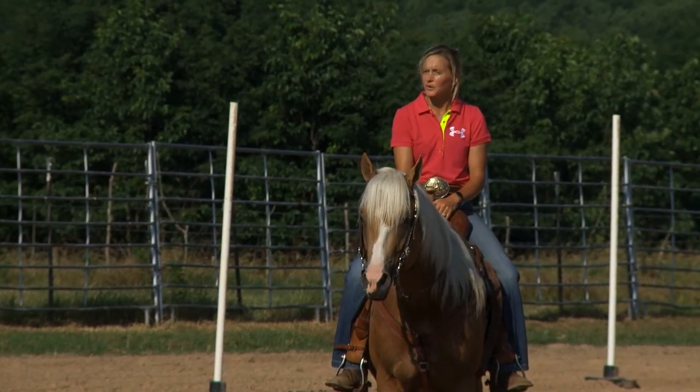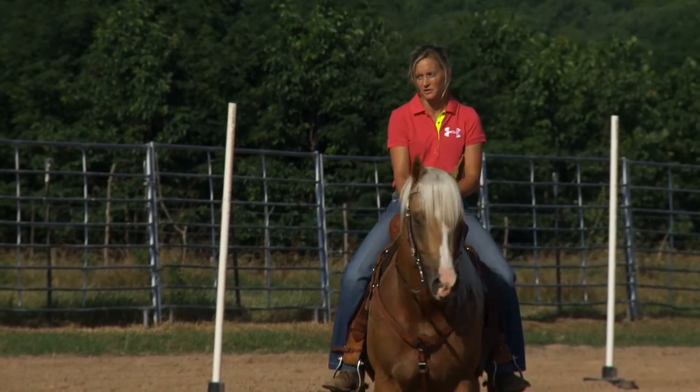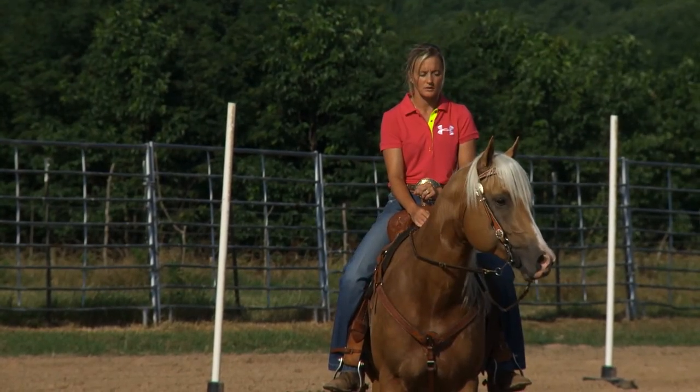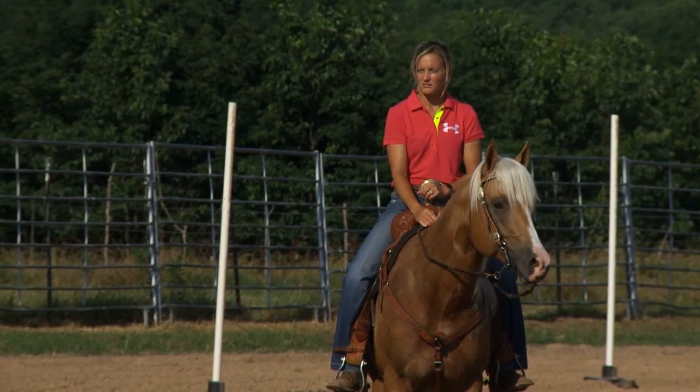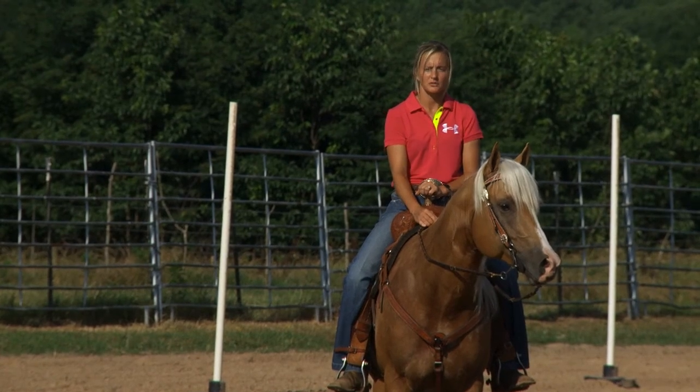Because if you go through the poles, you have to change lead, you have to still go forward, you have to set up for an end pole, just like turning a barrel. So I'm just going to show you a few things and talk about it as I'm going through — why I work the poles on my barrel horses.